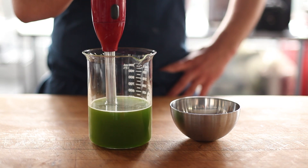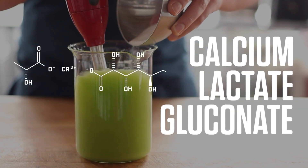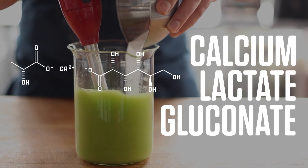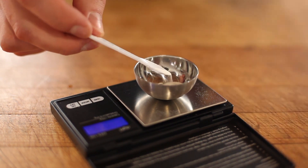Start with the flavorful liquid of your choosing, then drop in calcium lactate gluconate — let's call it calcium salt — and blend until it's dissolved. As for proportions, you should be adding calcium salt equal to 2% of the liquid's weight.